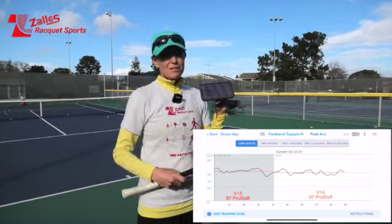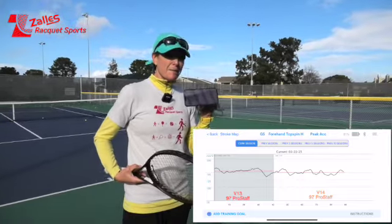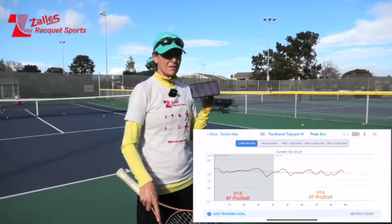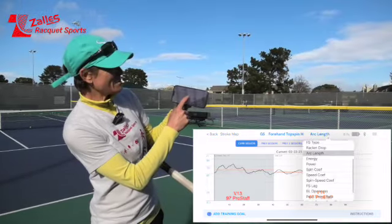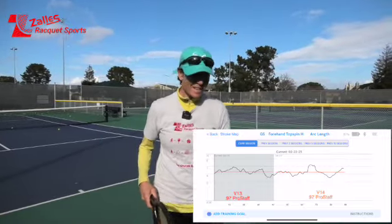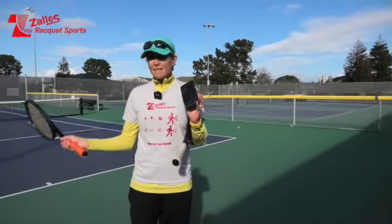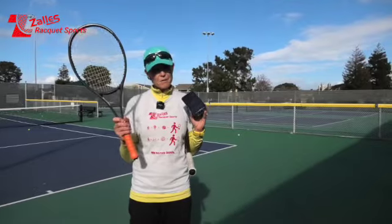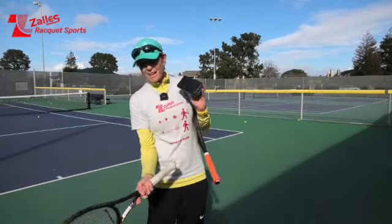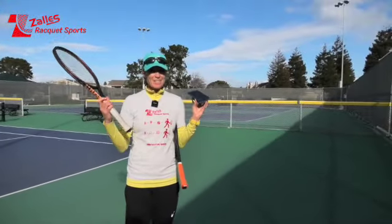At the store, so many people who bought the old ProStuff wanted to add weight to it — it almost felt too light. That was my first experience too when I switched from the RF to the V13 97. So all in all, my conclusion is: if you like speed at the tip of the racket, stay with the old one. If you prefer that slower feel where you go open a little longer and then close the face, you're going to like the new V14. Hope that helps.